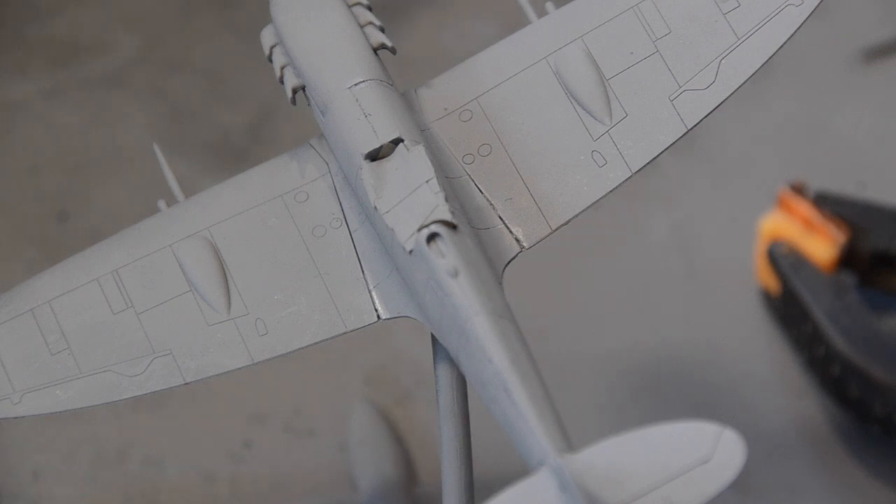I've given this two coats of this cheap industrial primer. My main concern was that I was going to cover over all of the detail, but actually it's done a really good job.